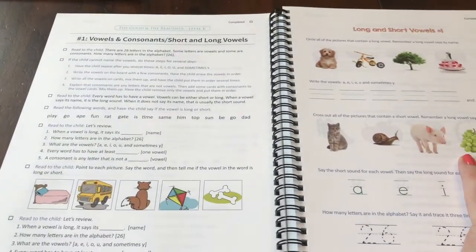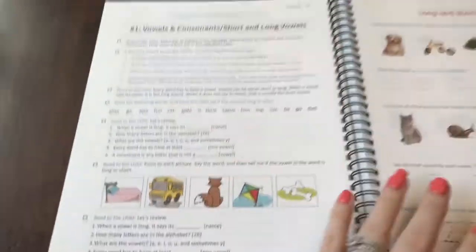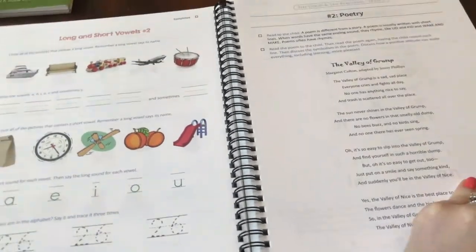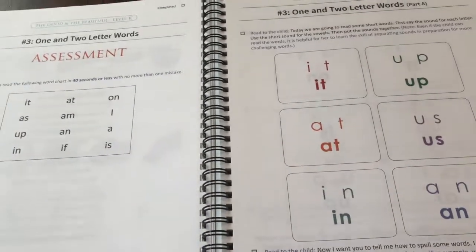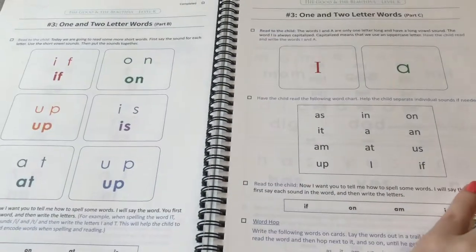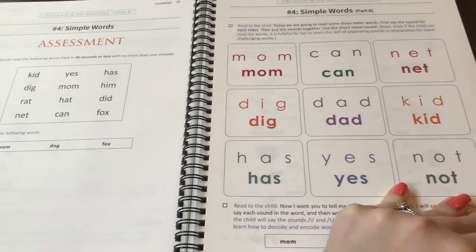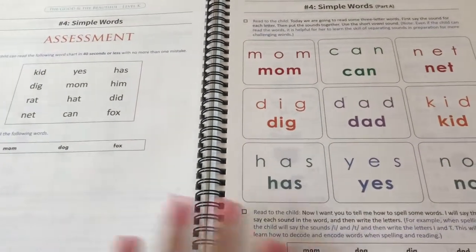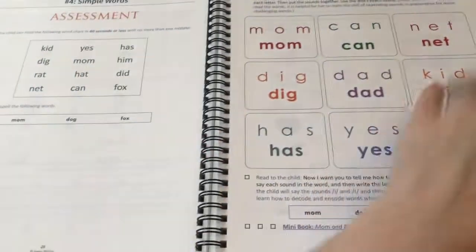Then lesson one starts and you just read the directions — go through and sit down and work with your child. I don't always get through an entire lesson in one day; it may take us two or three days to get through a lesson if it's particularly difficult or particularly long. Sometimes we can do an entire lesson and go ahead and start the next lesson the same day. It may take you longer than an entire school year to get through one level, or it may take less. It's entirely dependent upon your child, because this is all stuff that you want your child to master — you don't want to rush through the lessons or skip ahead.